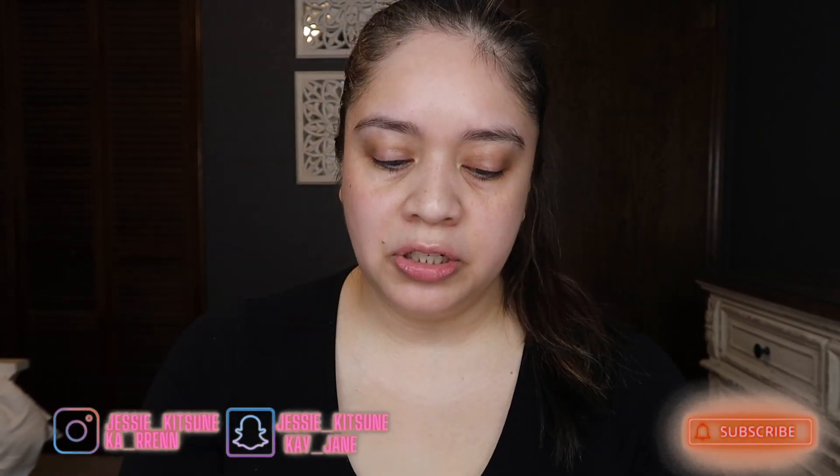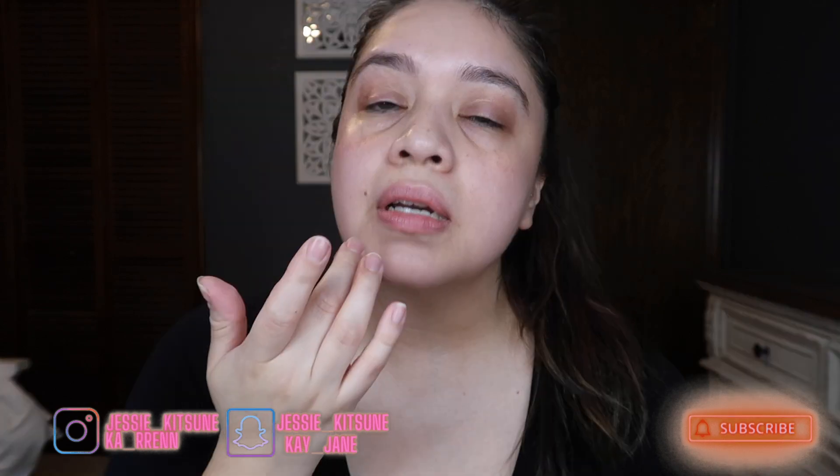Okay, so first I want to go ahead and show you guys my bare face. I went ahead and washed my face and did my skincare routine and I'm basically ready to go. So the first thing I will be doing is my primer. This is the Smashbox Photo Finish one. I honestly switch primers all the time — I've used the MAC one, but for today we're going to go ahead and use the Smashbox one.